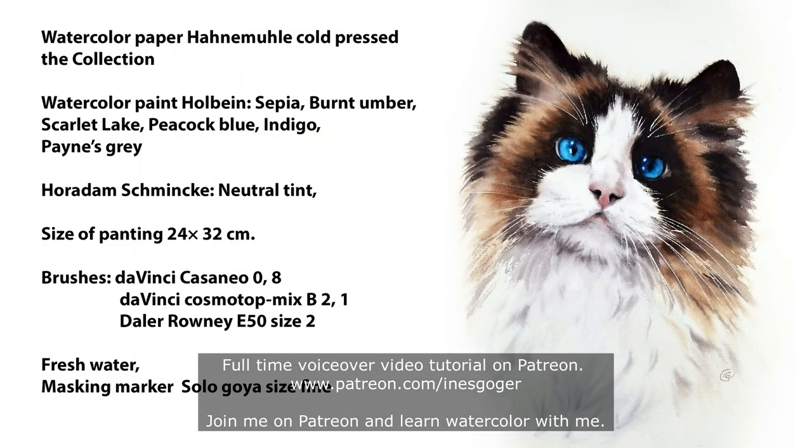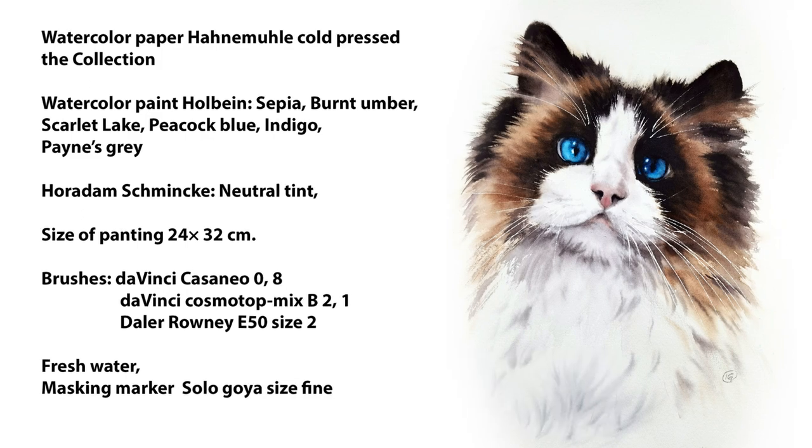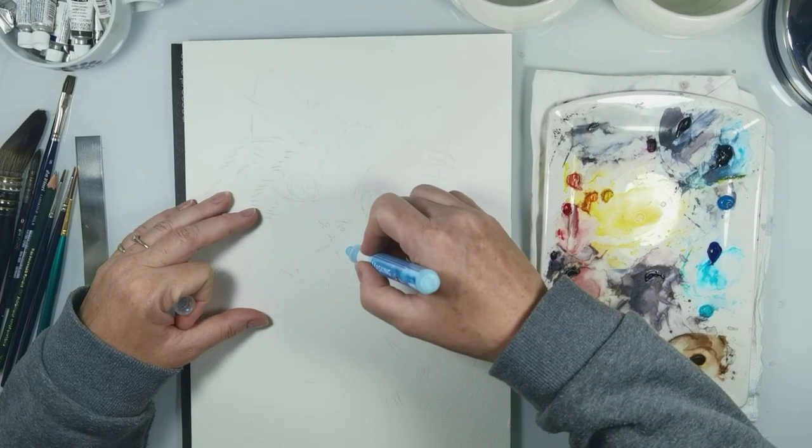Hello everyone, I'm Ines Goger and welcome back on my YouTube channel. In this video you will see how to paint this fluffy cat with blue eyes.